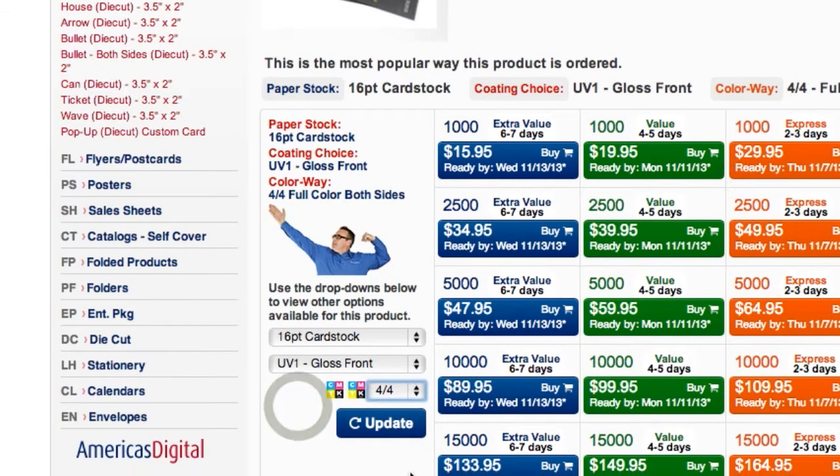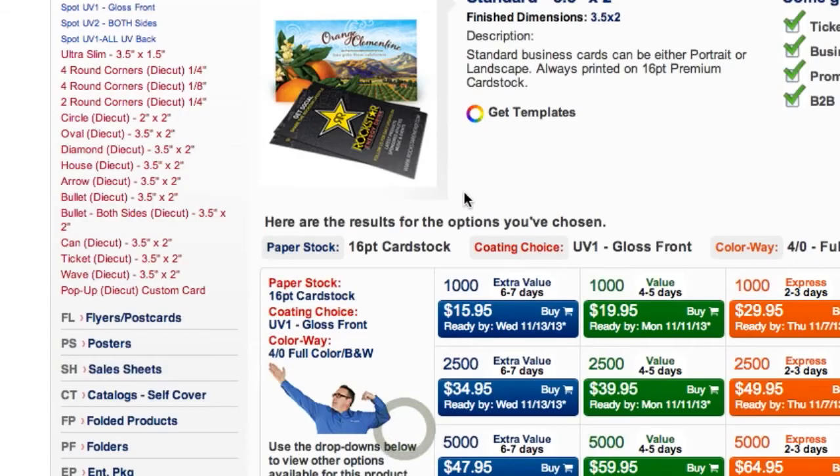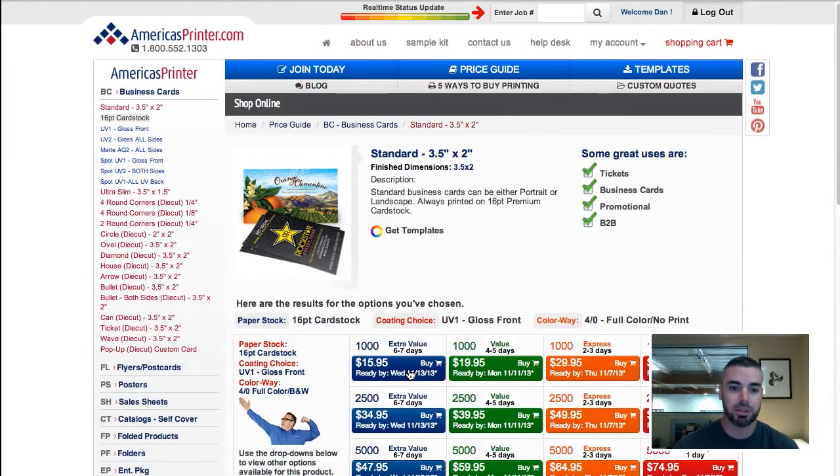So if you're placing a business card order, for example, and you only want printing on the front and just a blank white back, you want to choose 4 over 0 here. Hit update, and then go ahead and place that in the shopping cart.